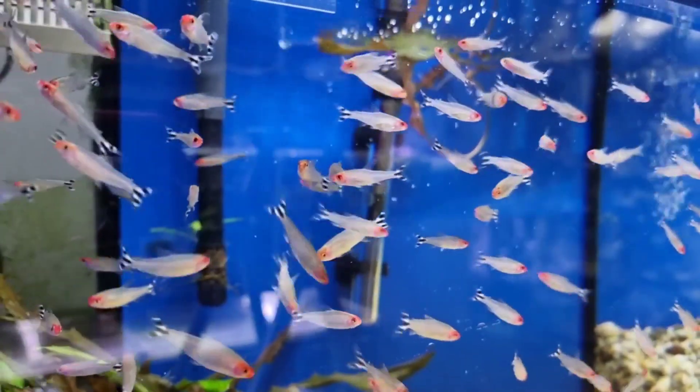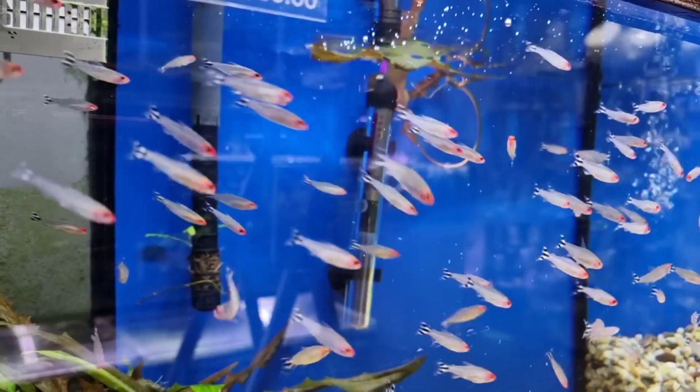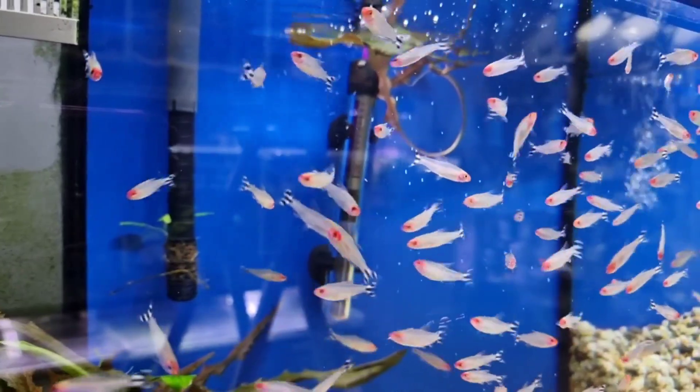Hi guys, now we are going to show you a famous fish — it's the Raminos tetra. It's a classic fish, it's a famous fish.